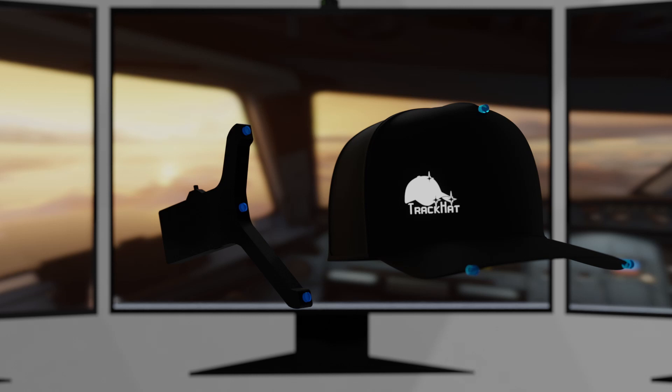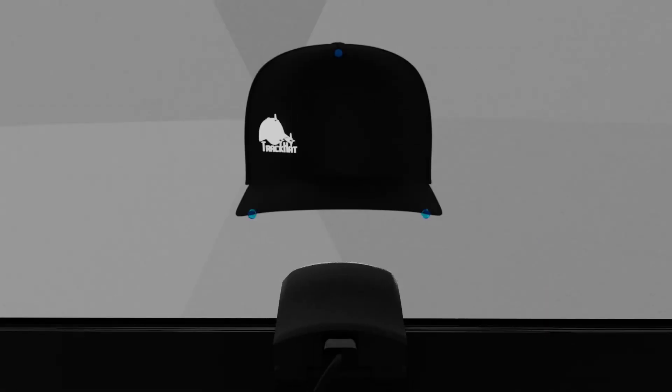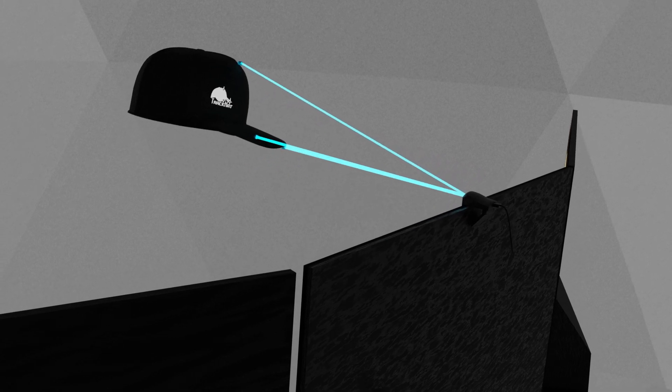They work by emitting bright infrared light, invisible to the human eye, from three points on the device. Next, you need a TrackHat sensor. Our custom-made head tracking sensor is designed to detect the location of the points and turn the movement of your head into movement in the game or simulator.